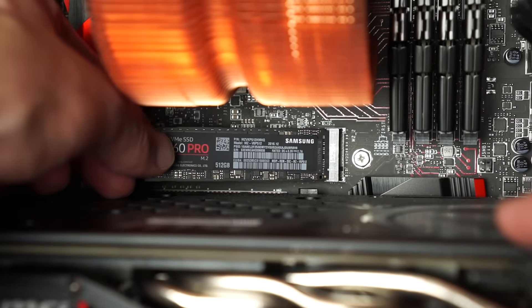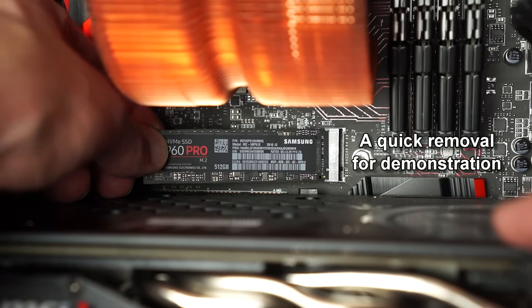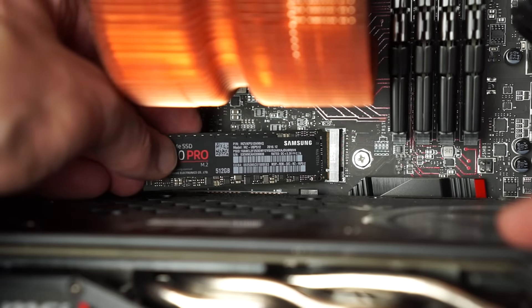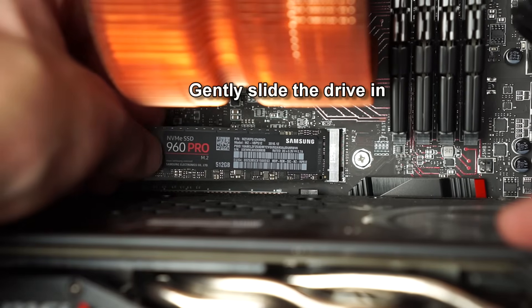I'll show you how to remove it — you just pull it out gently. This thing is always going to sit at 30 degrees until you screw it down.